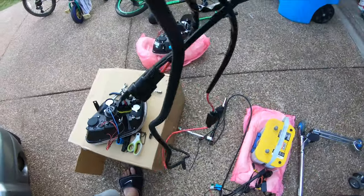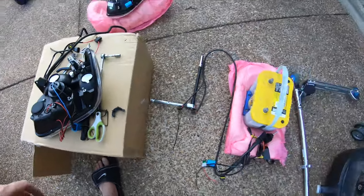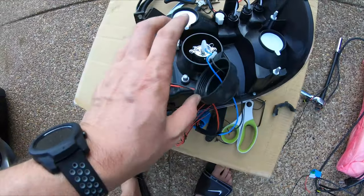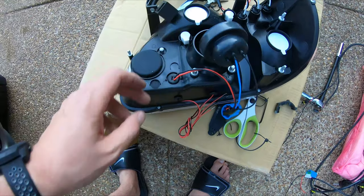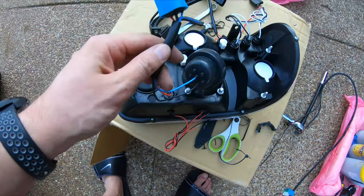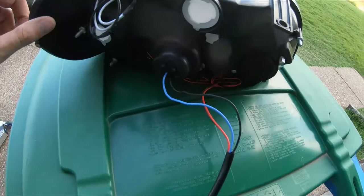I'm keeping my old ballast because it still works, so I have a different, less complex power setup here. I guess this is for anti-flicker and some other stuff — I can't remember. And I have different bulbs that will go in. I gotta figure out how to get this to fit and get everything rewired up, so I'm gonna go ahead and connect everything here.